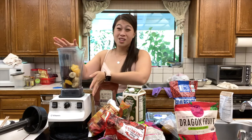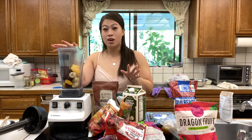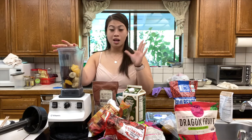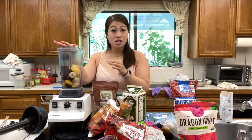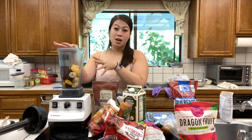Today I'm using a Vitamix — it's a very high-powered blender, but you don't have to use one. Normally I actually use my bullet blender, which is a small individual portion size blender. It is not as powerful, so I do have to put less fruit in it and blend in different segments. But with a powerful blender like the Vitamix, it's easier to make it all at once.